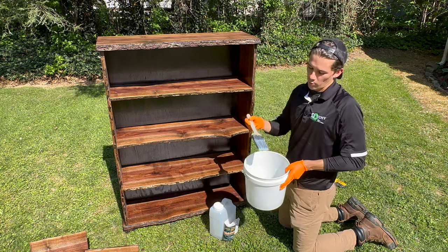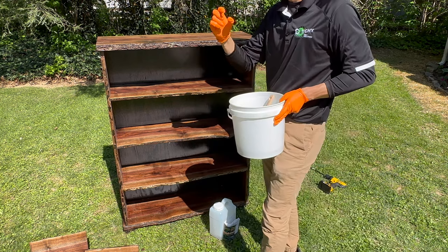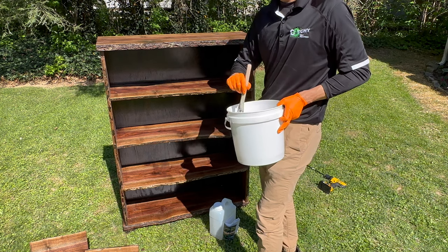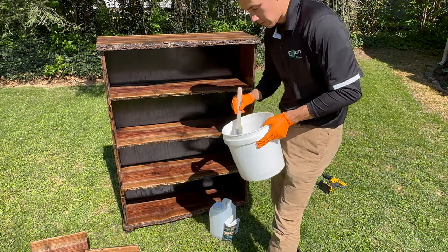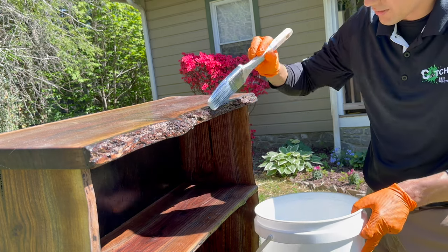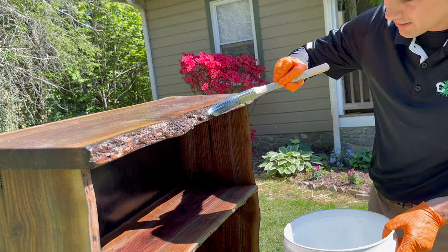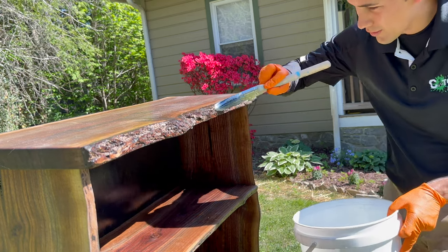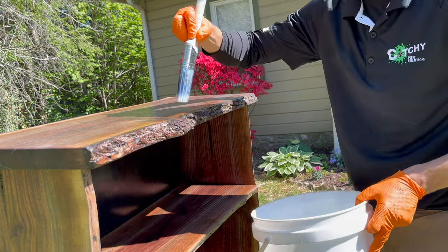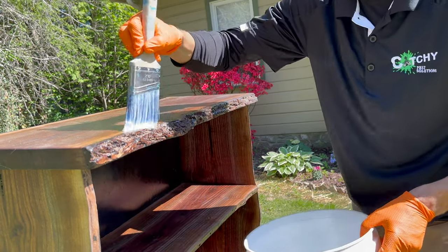I've definitely mixed way more than I'm going to need. The borates are going to penetrate and stick to those particles in the wood. I don't know all the science behind it, but it's going to kill off the beetle larvae in a matter of time. Continuing on with this top layer right here, I'm just trying to poke it into these little grooves in the bark. We're also going to treat the top and the bottom.